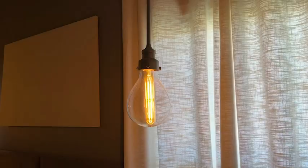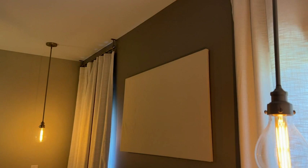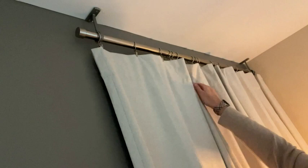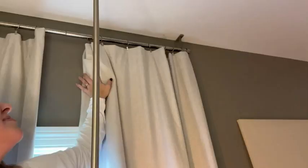Adding this curtain rod has really softened the room. I feel putting them as high as possible elongates the room too, and the color goes so well with different metals that you may have going on as well.